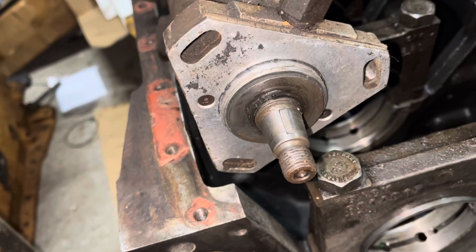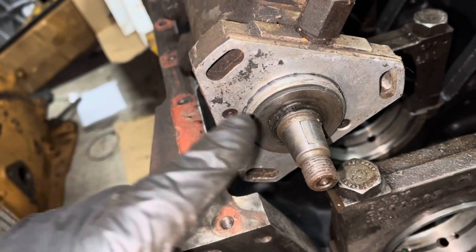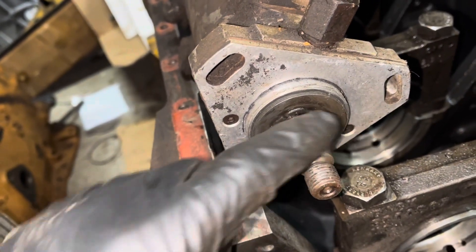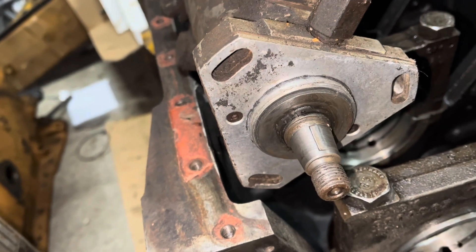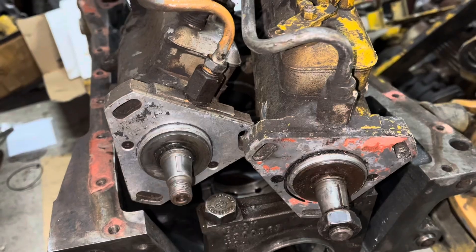I think I figured out why this is here. I'm guessing someone did not torque this correctly and this spun — it's an obvious mark, and the Woodruff key has been machined. So I guess we're going to use that one, and I'll get a Woodruff key for this.